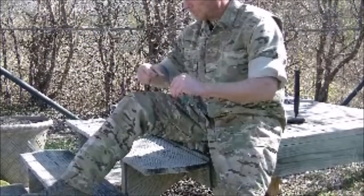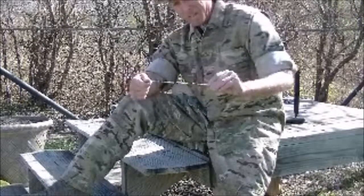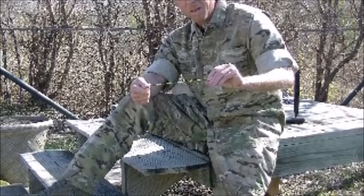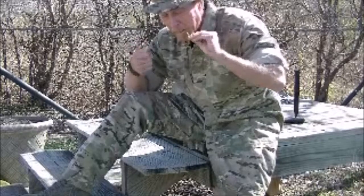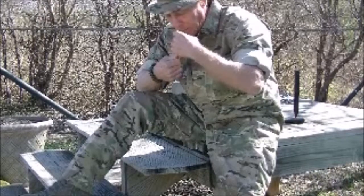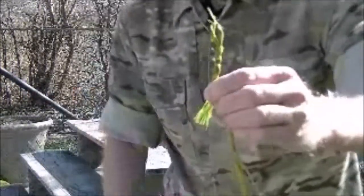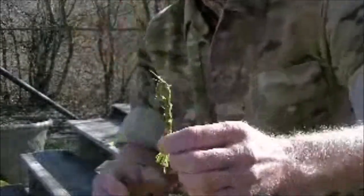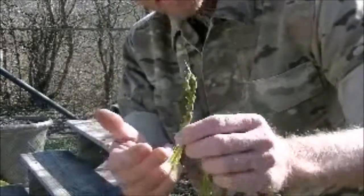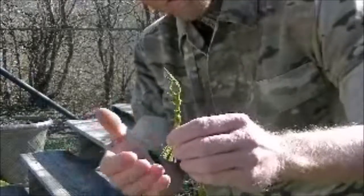Hold your left hand stationary. Twirl the strands in one direction until they're tight, like that. Then you want to take it about a third of the way from your left hand and put it in your mouth. Just let it twist around itself. We've already got a very good start on our cordage. It's very important to leave yourself about an inch and a half to two inches on the short end, because that's where our splice is going to be for our next twist.